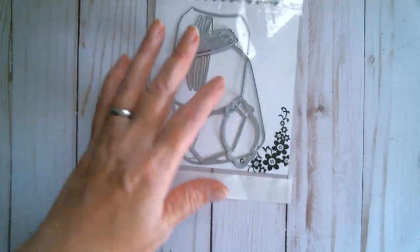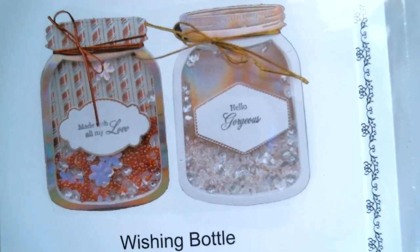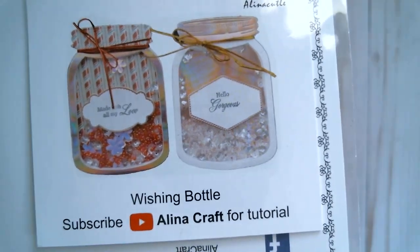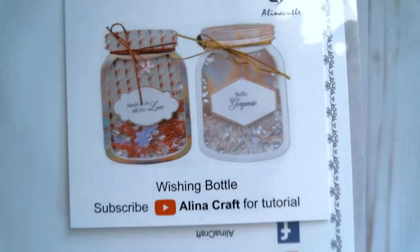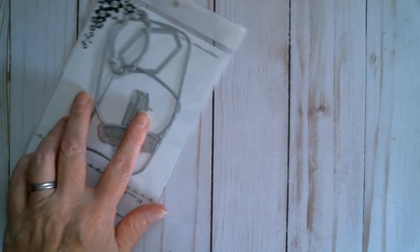Good morning everyone and welcome back to Craft Eccentricity. I hope everyone has a wonderful day today. I'm here with an Alina Craft project share. The dies I've used are her mason jar or wishing jar bottle, which can be used as a shaker or as a regular die-cut jar so that you can have flowers and stuff spilling out of there. It also comes with two labels so that you can make a nice fancy label on your jar.